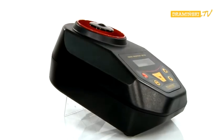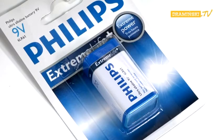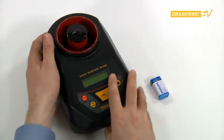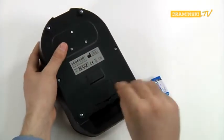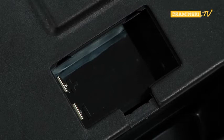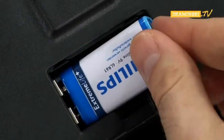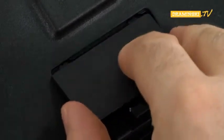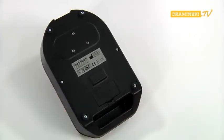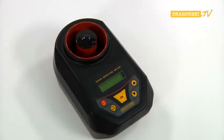Before making the first measurements, put the battery in the battery chamber. The battery chamber is located on the underside of the device. Turn the device over and open the battery chamber by unlocking the latch on the lid. Put the battery into the chamber, paying particular attention to the correct connection of the battery poles. Shut the battery chamber by putting the lid in its place. The proper closure will be confirmed by a characteristic click of the latch. At this point, the device is powered and ready to work.